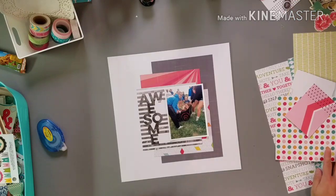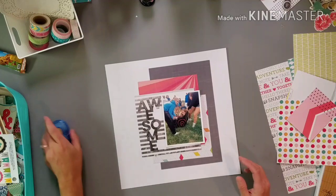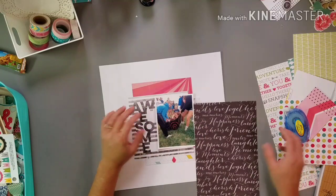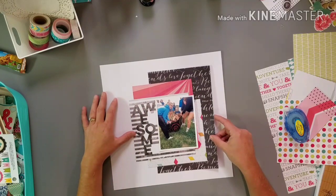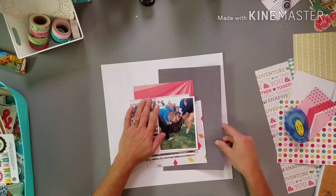The embellishing is going to be the interesting part because that's where I hope I have enough. Oh, I like that one too. I'm kind of liking that one — it's pretty busy though. I think I like this one better.